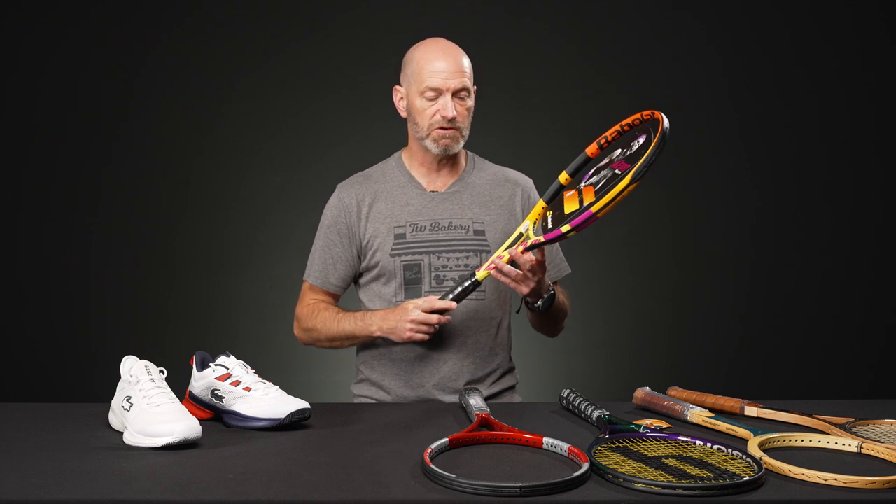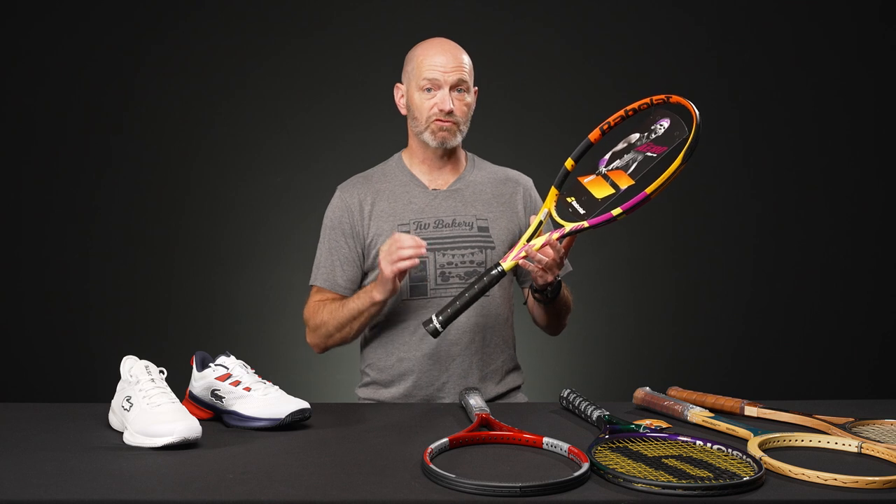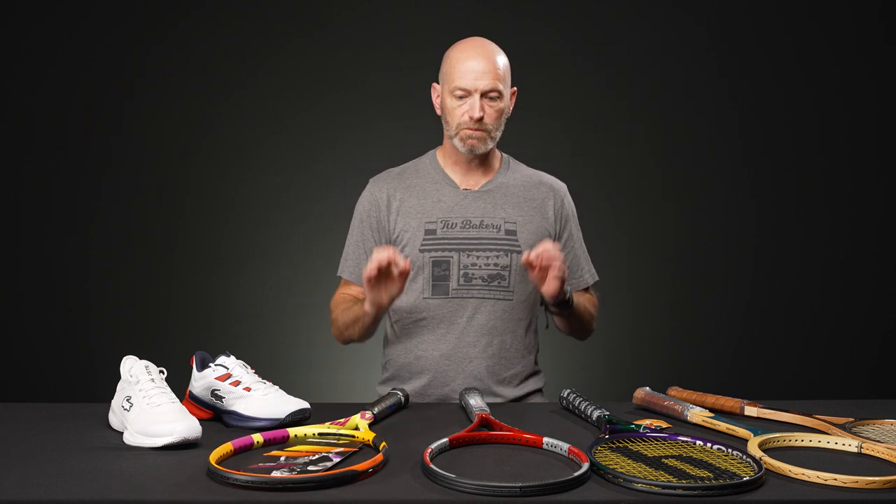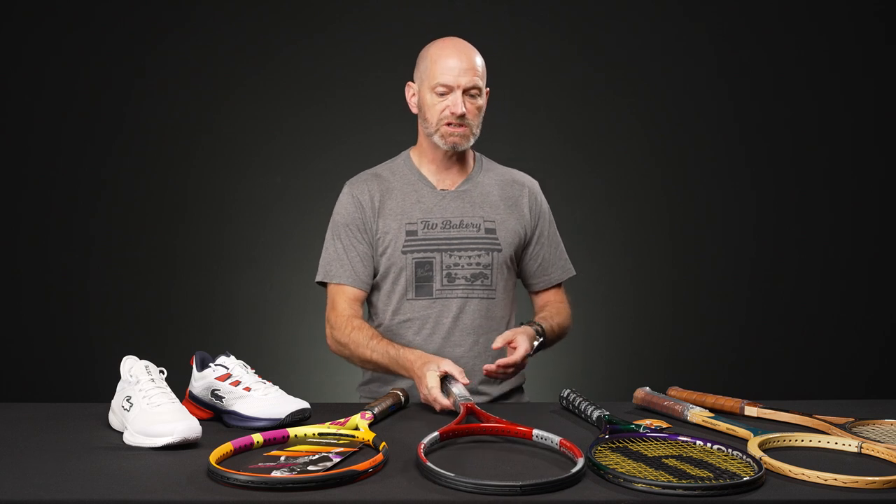Can't go better than that — it'll give you a great experience out on the court. And if you just like to grip it and rip it, the Pure Aero Rafa at $169 is a great way to go. Let's jump into some vintages right now.